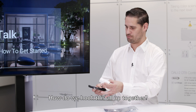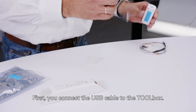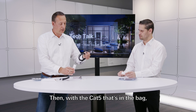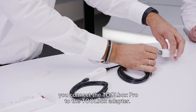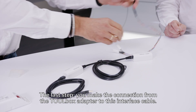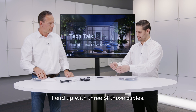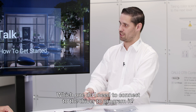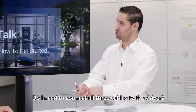And how do we hook this all up together? First you take the toolbox and connect the USB cable to it. Then with the CAT5 cable that's in the bag, you connect the Toolbox Pro to the toolbox adapter. The last step is making the connection from the toolbox adapter to the interface cable. Then I end up with three cables — which one do I need to connect to the driver to program it, or do I need to connect all three?